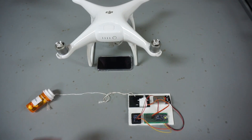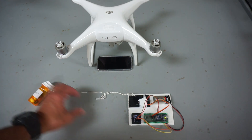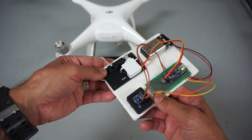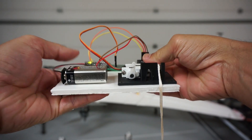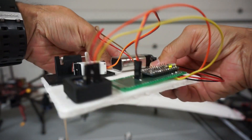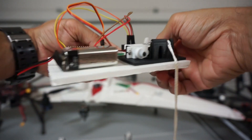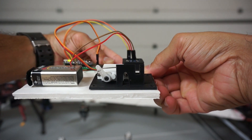Now I've attached a pill bottle with some string, and I'll give a quick demonstration of the servo mechanism releasing under load. I'll hold it up here and try to get a nice 360 rotation going — bring it all the way around — and you can see that the payload is now dropped.